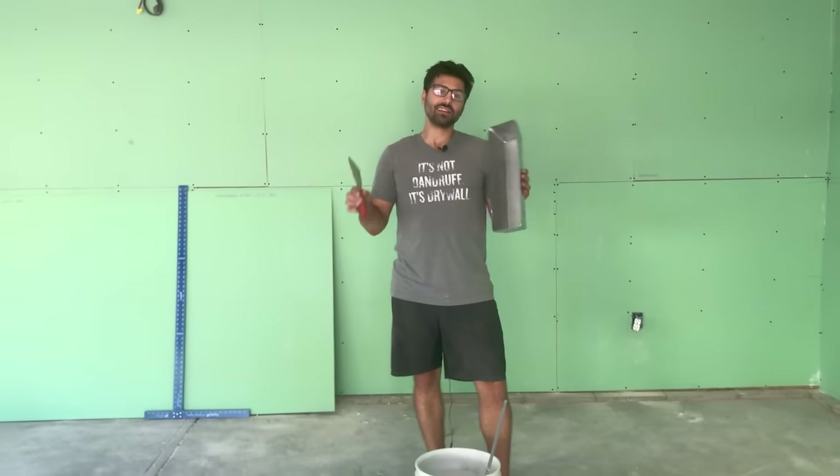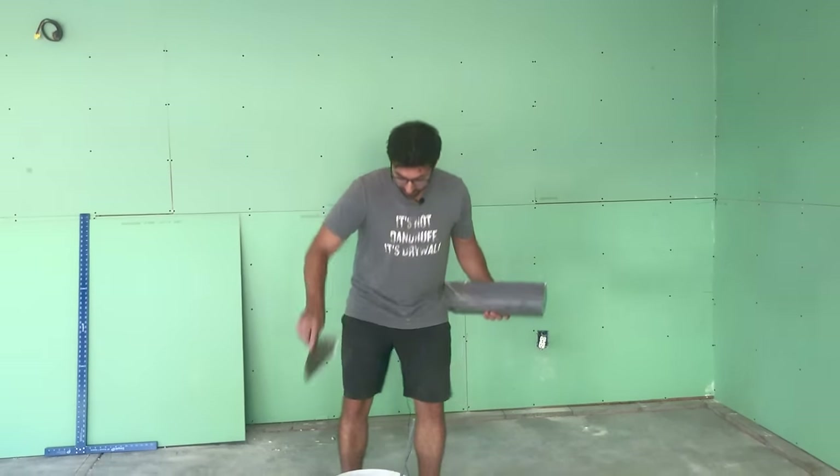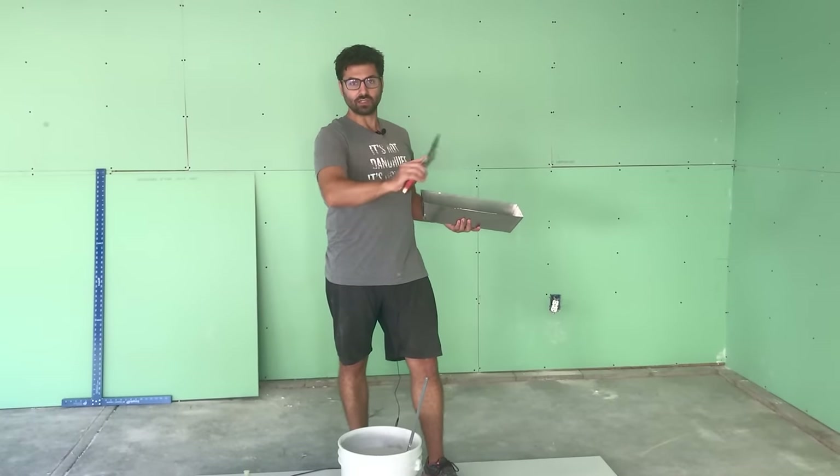I've found that a metal pan is just easier to clean and easier to work with. I use a 6-inch knife to tape. Again, there's no rules for this. Some people use 8-inch knives, some use 4-inch knives. The 6-inch is just the right size that fits in your bucket to scoop the mud out really easily and also gives you enough flexibility to move that tape where you need it to go.